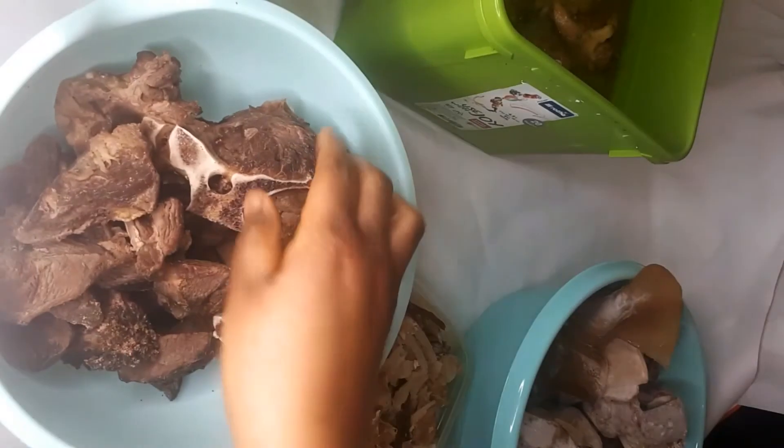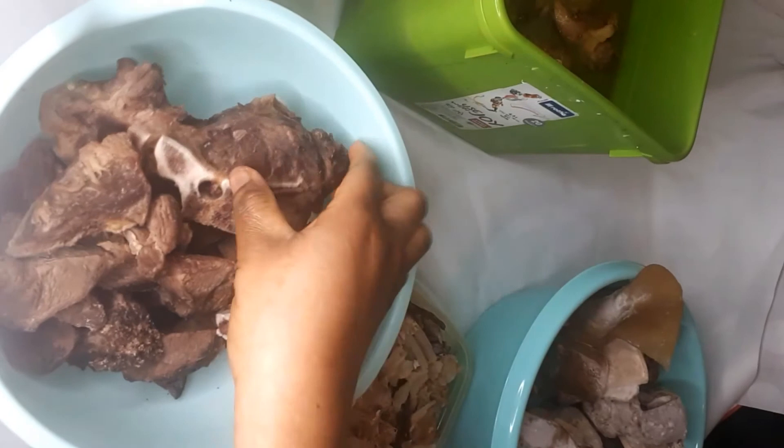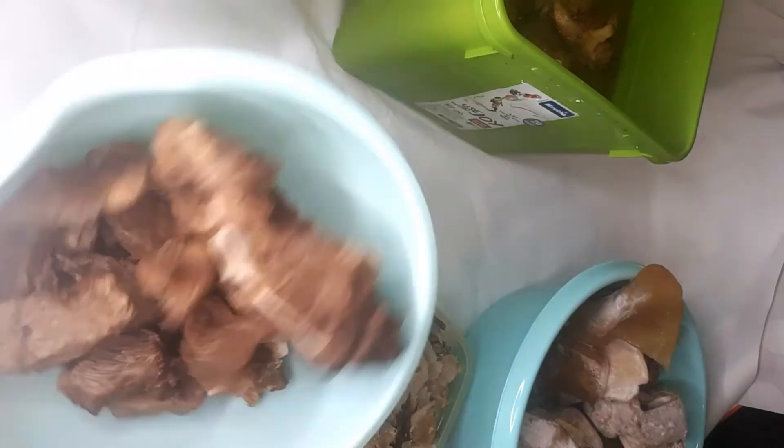This one I made today — the tomato mixture. And this other one I also made today; it's just beef which I'm going to fry for my jollof fries.